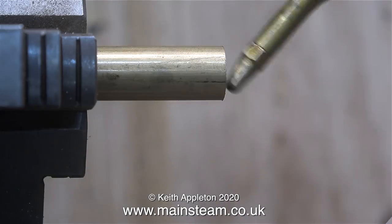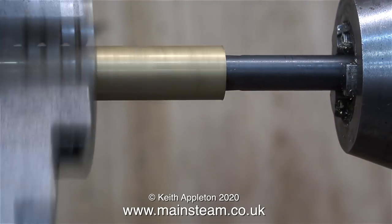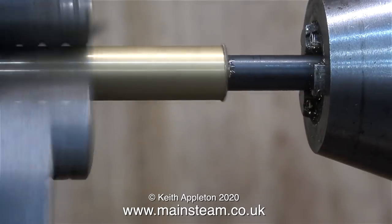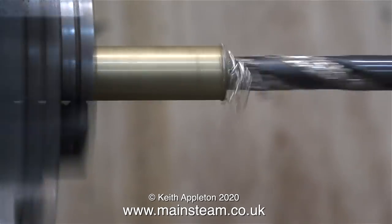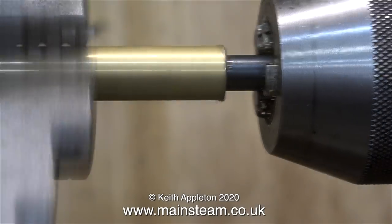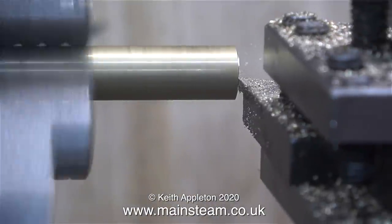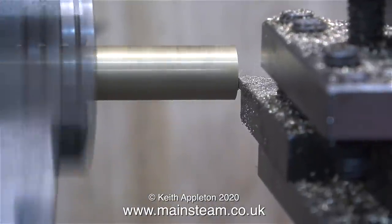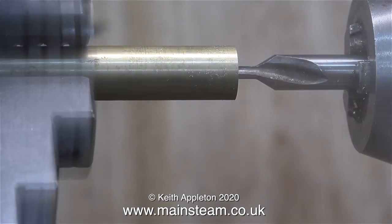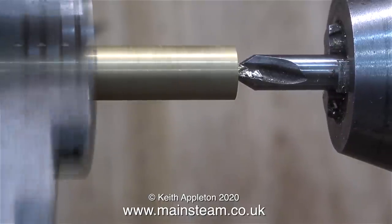Over now to the lathe. I need to make a piece of tubing which is 5/16 of an inch internal diameter and half an inch outside diameter. To make this I started off by putting a piece of half-inch diameter brass bar in the chuck, center drilling the end, and then drilling as far through as I possibly could using a 5/16 twist drill, withdrawing the twist drill frequently. Once the drill shank enters the hole there's no way for the chips to get out. Then I turned the bar around in the chuck and did exactly the same at the other end.